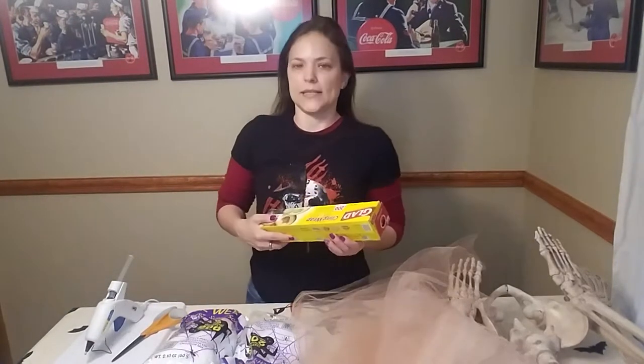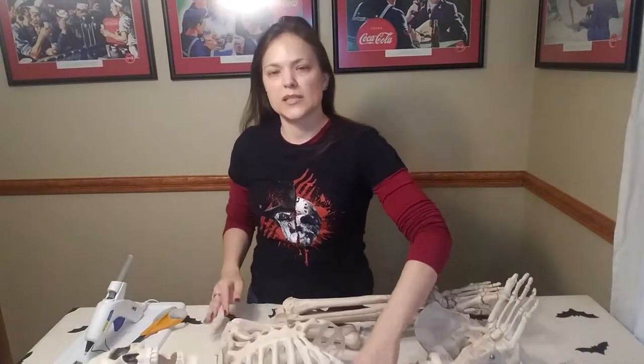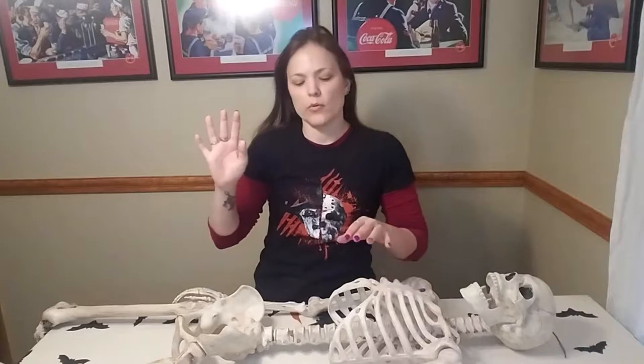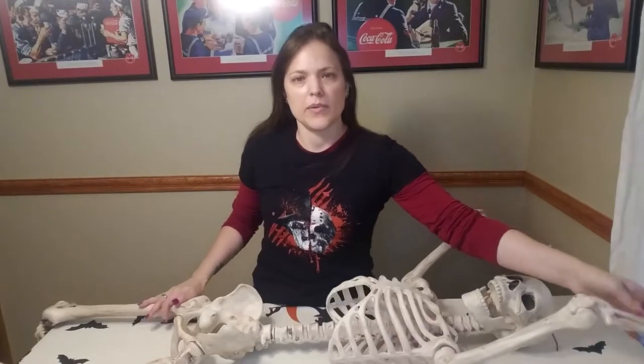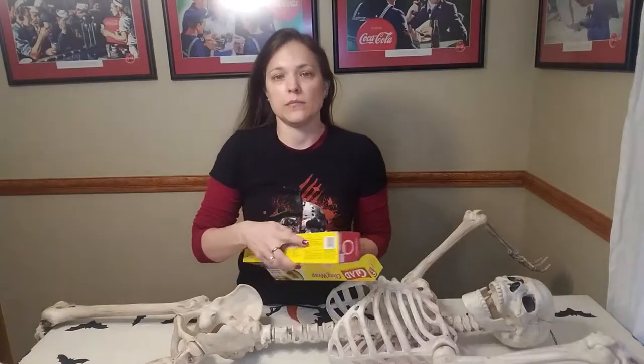The first thing we're going to do is get the junk off the table and take out Skelly and get him all spread out the way he needs to be. Right now he's a skeleton — I need to add some tissue to him to make him look like a cadaver. We're going to use plastic wrap to do that, filling his abdominal cavity. So we've got his arms and legs out of the way, and we're going to use the plastic wrap to create some thickness in that abdominal cavity region.